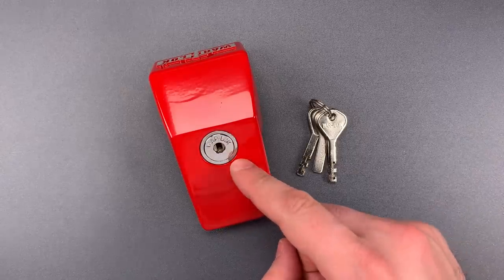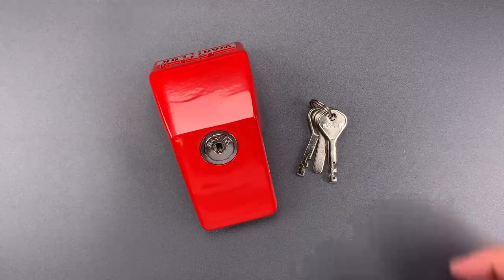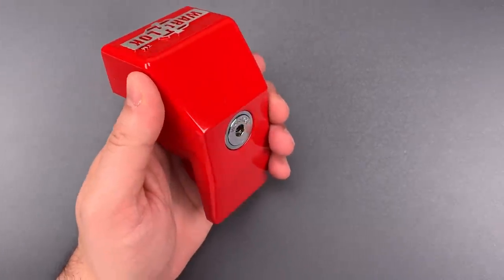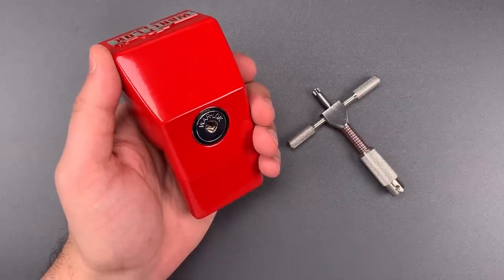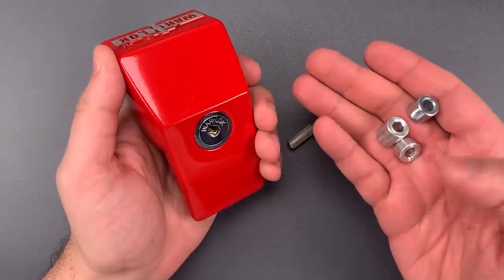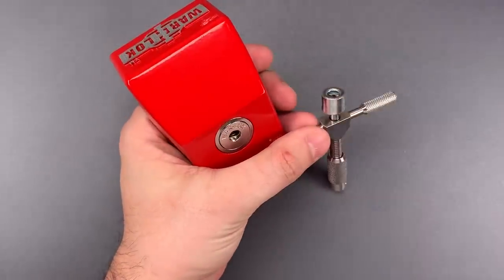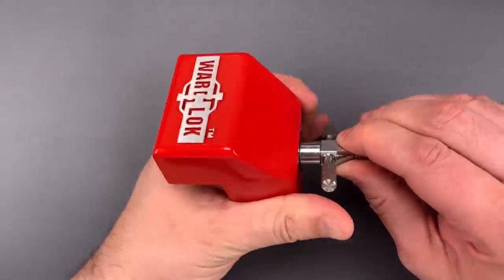This lock is fitted with Warlock's standard disc detainer core. I've certainly opened them on this channel in the past, but let's see what it takes to get into this one. The first thing we're going to do is rotate all of those discs as far clockwise as they will go. Then I'm going to take out the pick that Bosni, Bill, and I made, but we're going to do something just a little bit different. With my pick kit, I generally keep a small selection of standoffs. They're not strictly speaking necessary, but they can aid in tool stability when using a disc detainer pick. I'm just going to put this right over the end of the tool, and you'll see it holds it perfectly aligned with the bore axis of the lock.